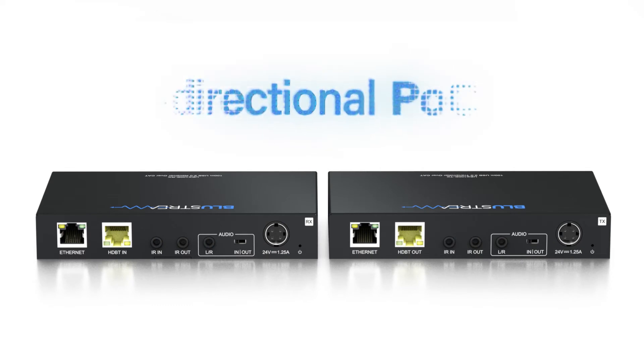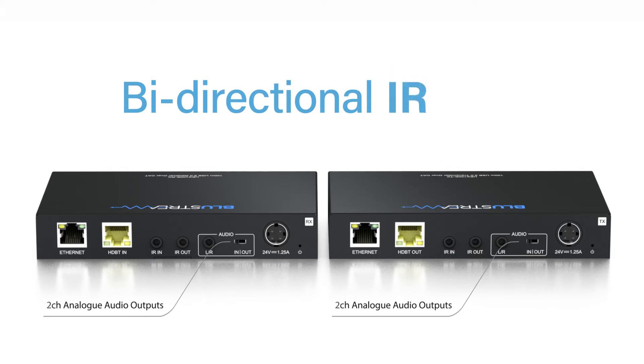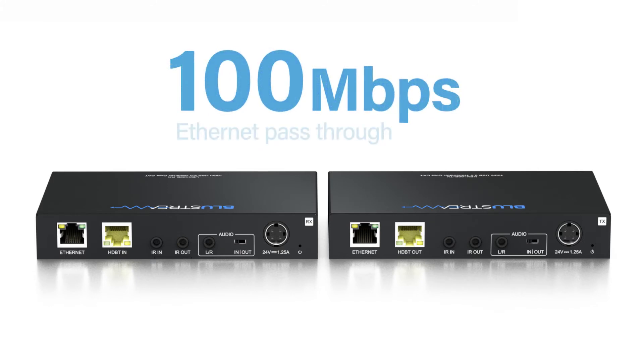The UEX100E kit also provides bi-directional power over cable (POC), bi-directional IR, RS232, two-channel analog audio, and 100 megabytes per second ethernet pass-through.